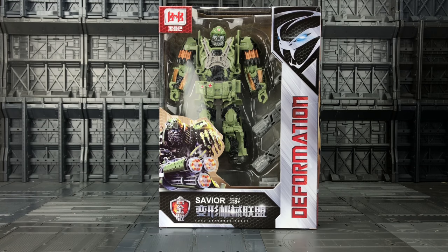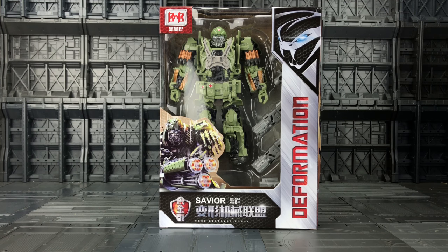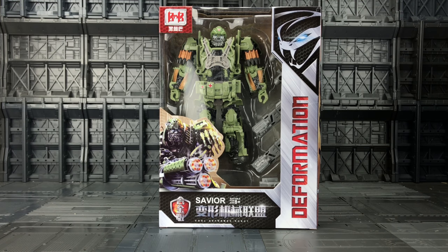Hello everybody and welcome to another Transformers knockoff review. Today, thanks to the guys at TF Direct, I'm taking a look at Savior. This is part of the Black Mamba line, possibly known as KBB — only time will tell.